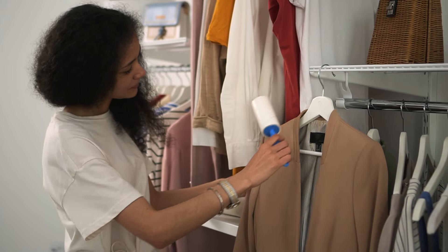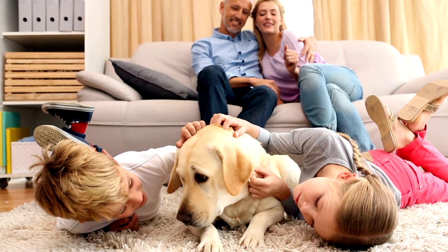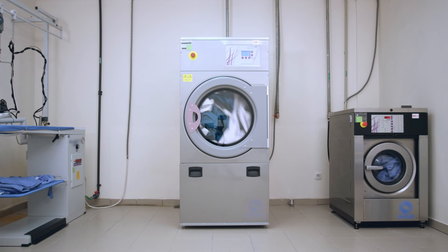If you're tired of pet hair in your pockets or fur all down your back, AnimalWise provides some practical tricks and tips to remove dog and cat hair from clothes.